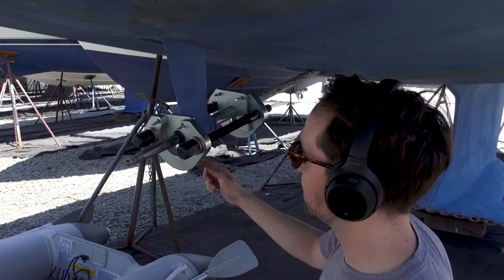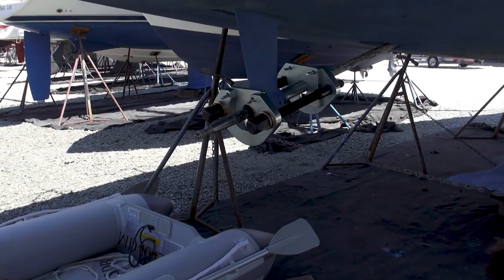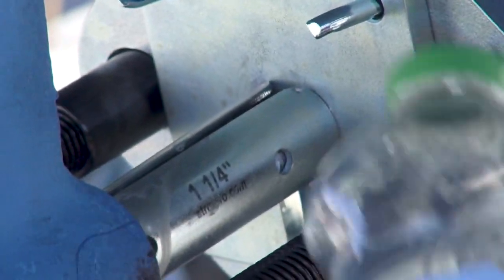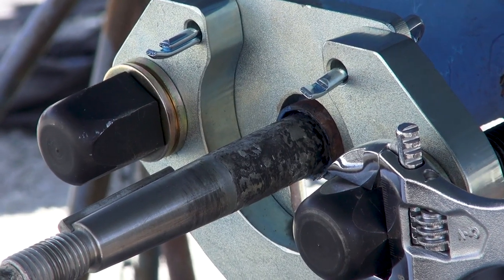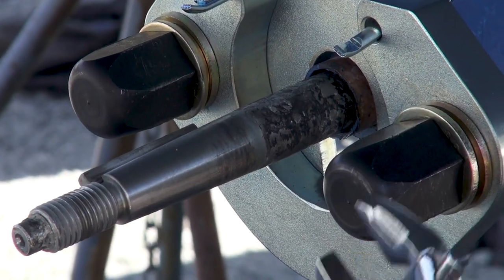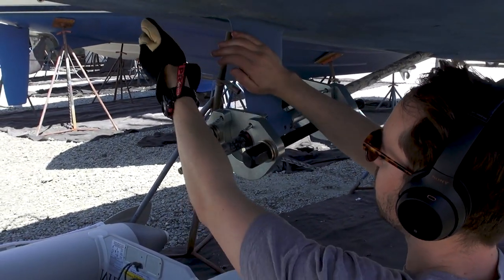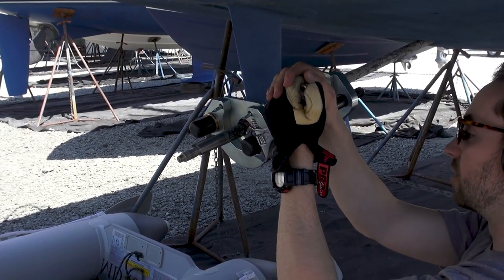Now it's out a little bit more — probably about a full inch out. It's definitely getting easier each time now, but the first one was extremely difficult to get out. I was almost in need of a breaker bar even with a big 10-inch wrench just to really get it out. This might actually be the original cutlass bearing that was originally installed on the boat.